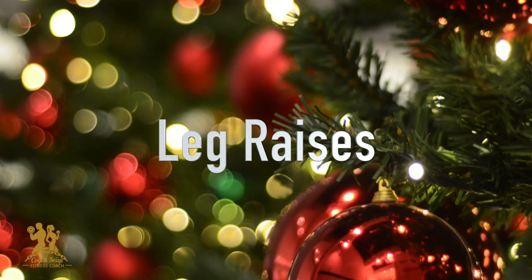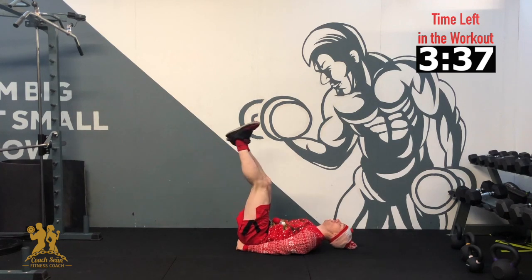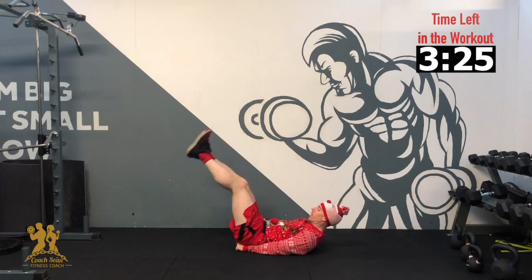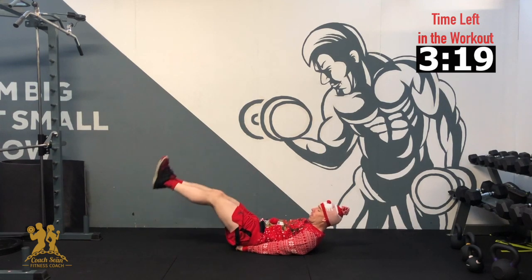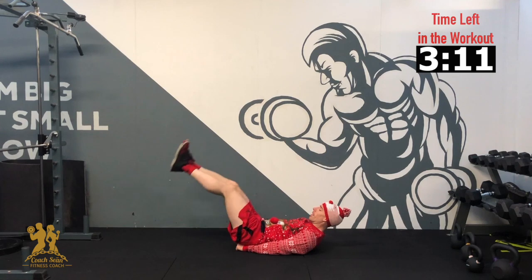Our next exercise is leg raises. Lying down on the ground, hands on the hips, legs out straight. If your lower back starts to hurt, don't bring your feet down as low — keep your lower back pushed to the ground. 3, 2, 1 — up and down. Keep your lower back flat, bring your head up. Nice and slow to work our core out a little more. 5, 6, 7, 8, 9, 10. And relax.